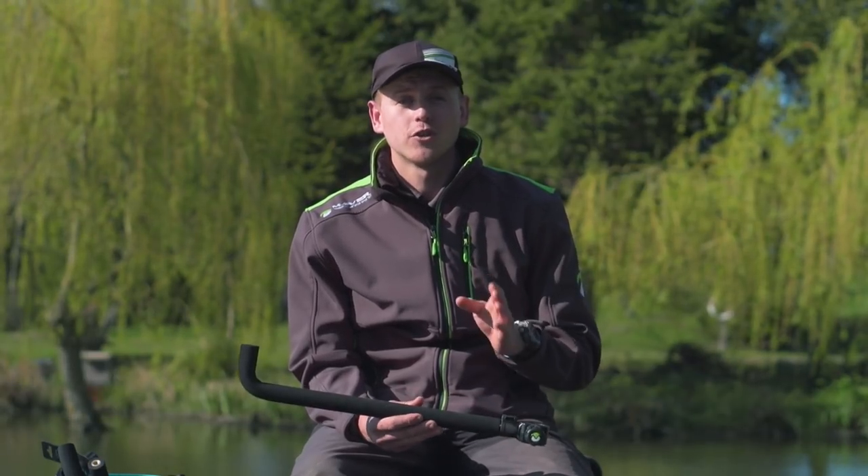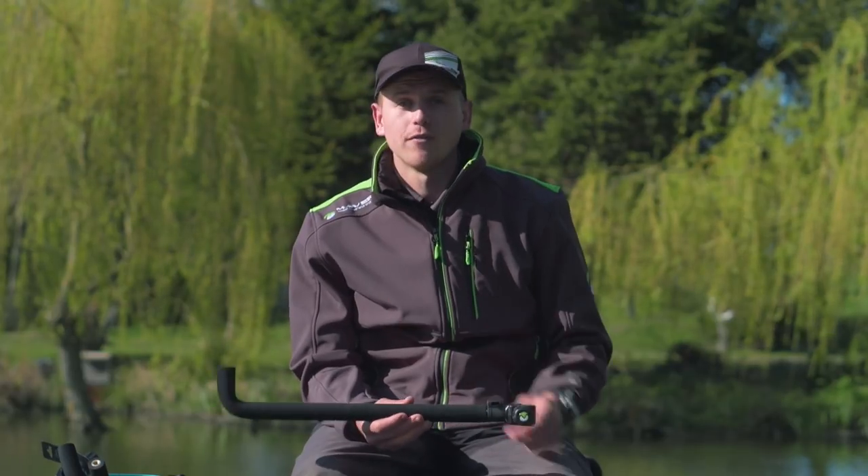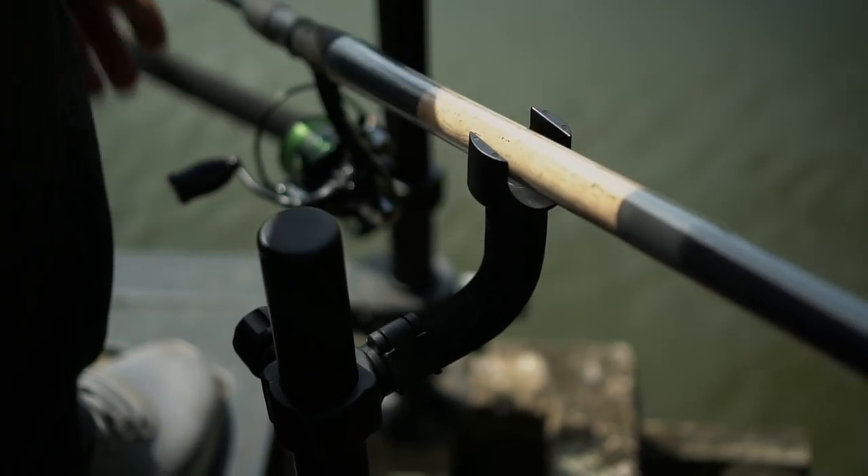I'm here today at Tunnel Barn Farm to show you the signature Quick Release accessory arms. There's a few different ones in the range, so I'll just show you what ones are in here.